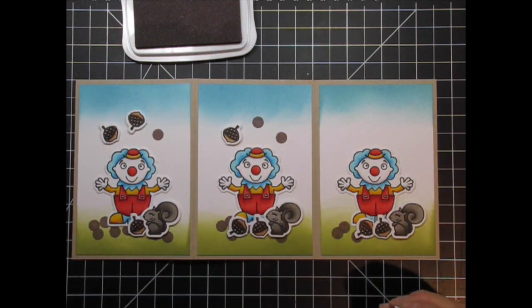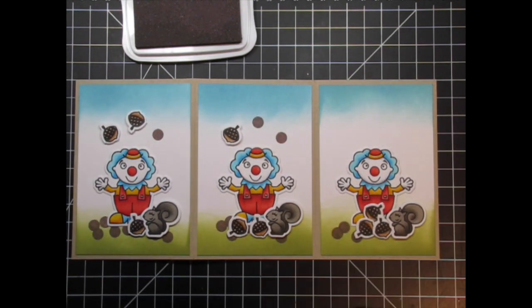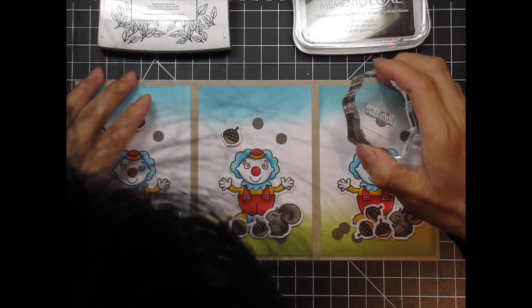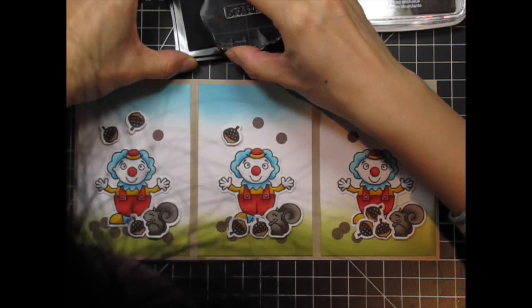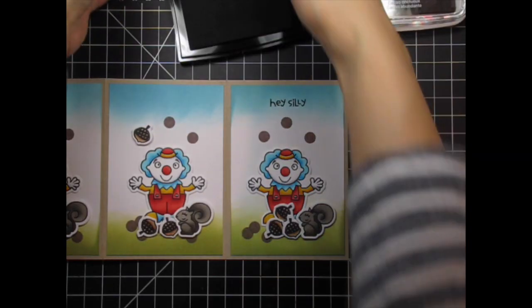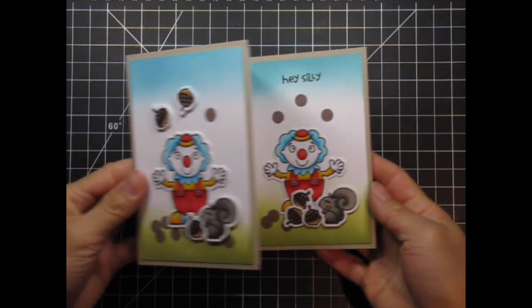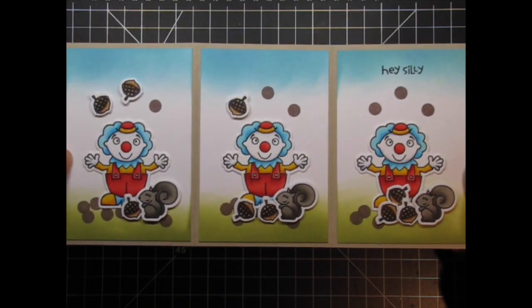The final panel is my favorite because the squirrel looks so happy with his pile of acorns. I thought about leaving the card wordless but in the end I decided it needed a sentiment, however short. I chose 'Hey Silly' from Enjoy the Show and stamped it with Versafine Onyx Black Ink. Now my accordion tri-fold card is done — as it's opened the recipient will see all three scenes and finally the sentiment.